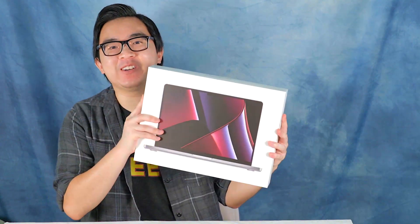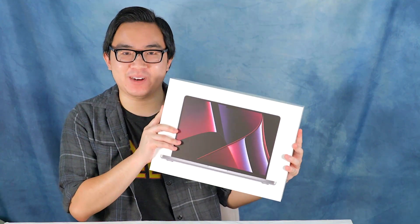What is up guys, my name is Chase and today we are going to be unboxing the 14 inch M2 Pro MacBook Pro.